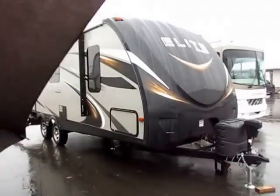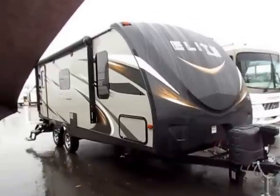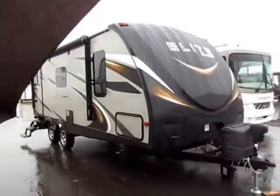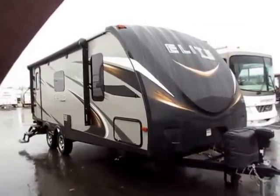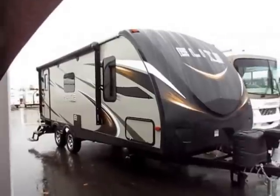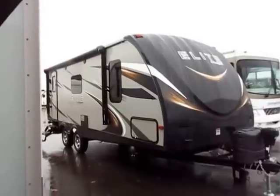Passport 23RB here at Haylett RV of Coldwater, Michigan, and it is a terribly drizzly day. The way the wind is carrying the rain, this trailer is parked at the worst possible angle for me right now. You're going to see some umbrella in this frame for a while. I'm doing everything I can to keep my lens clear, so let's move quickly because with the weather the way it is, I'm going to have to really cruise through my outside tour.